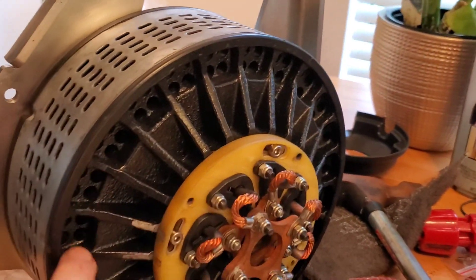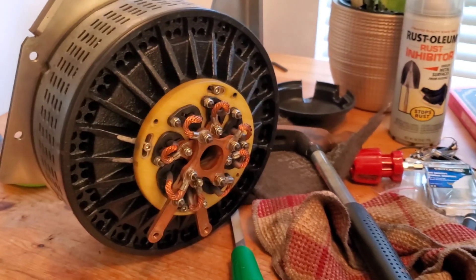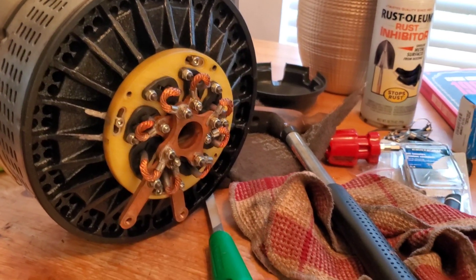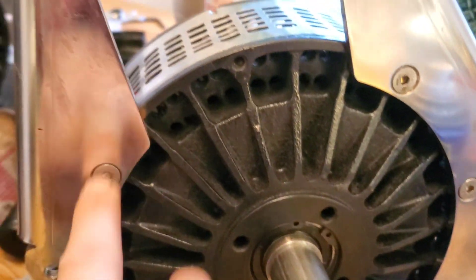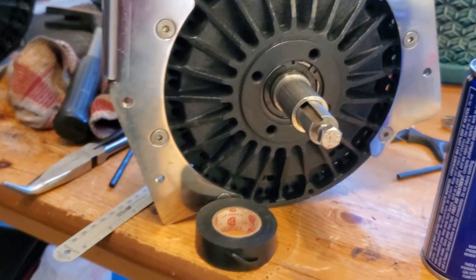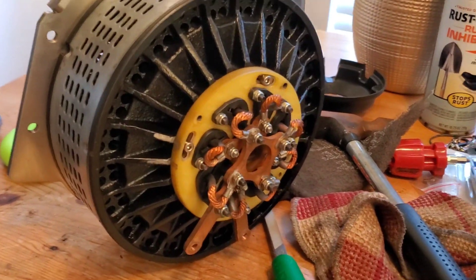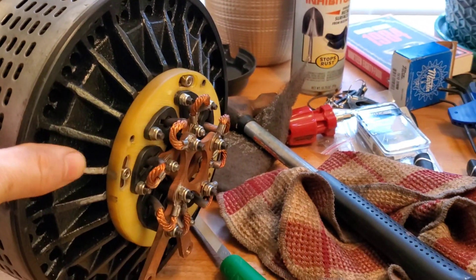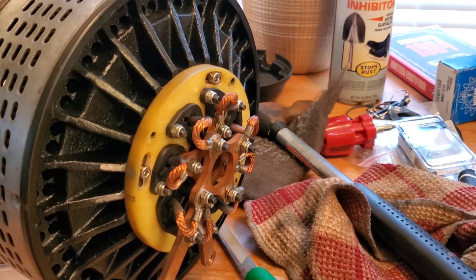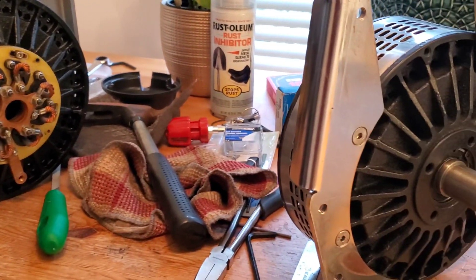Surface rust — you want to pay attention to the casting here. Make sure there's no surface rust buildup. If there is, take a little Scotch-Brite emery pad and scrub it out, and get some Rust-Oleum to touch it up. For example, I can see a little bit of surface rust right there, so I'll be doing that probably tonight. You also want to make sure your bearings are good. You want to look for things like catching, growling, too much free play. Just keep them clean, keep them rust-free as much as you can.